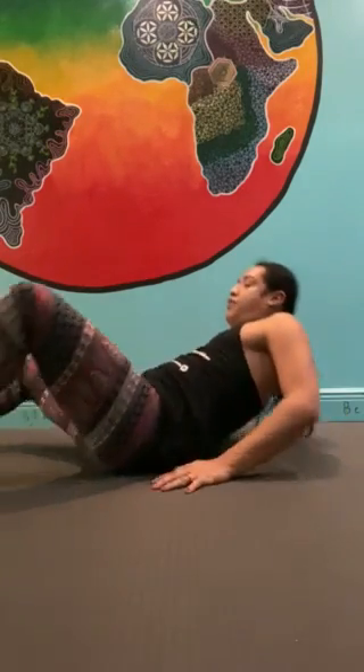Keep breathing into your belly. What do you notice as you fill up like a balloon? What do you feel when you exhale it out?